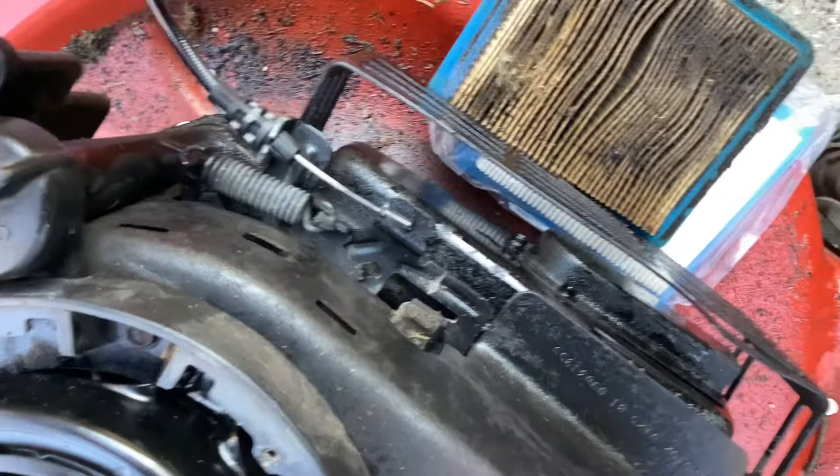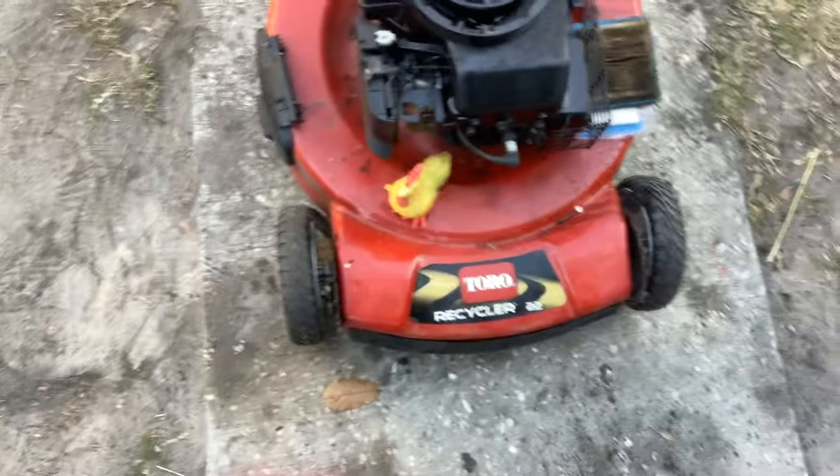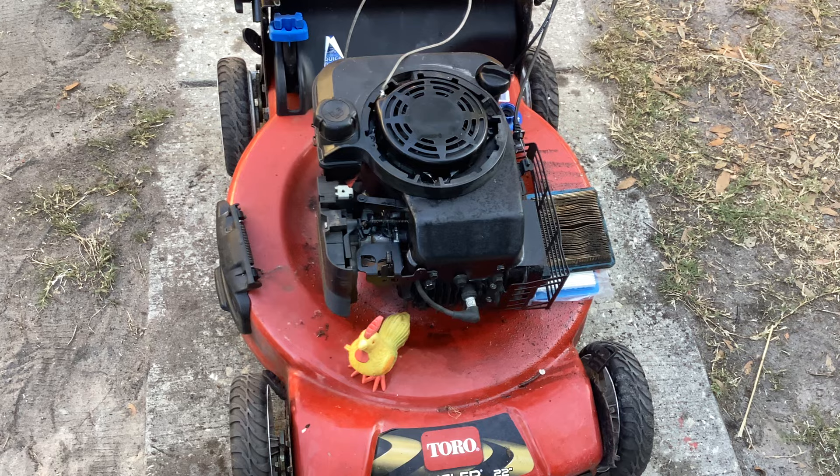We've got some crows - mockingbirds beating up a crow. It looks like the crow's trying to rob a nest. Mr. Cluck, you get up there and help those birds!